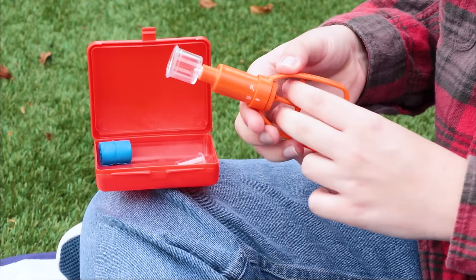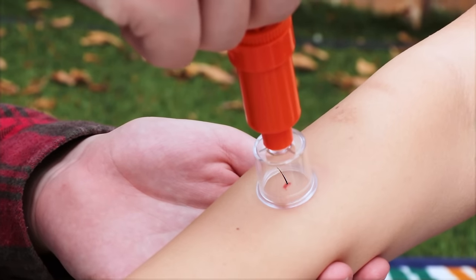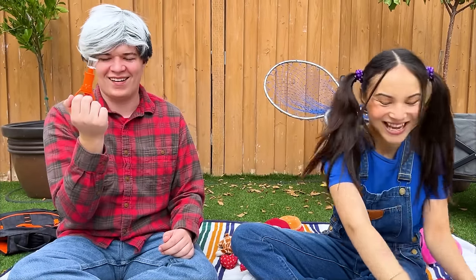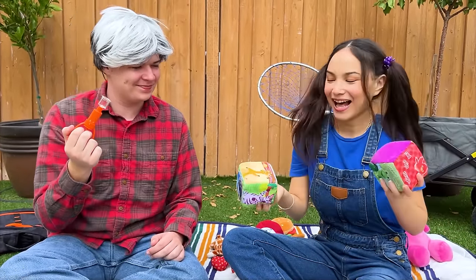Place the suction over the bite — careful now! Use a low amount of pressure. Apply several pumps and wait for the tool to work! There we go! Should be better now!